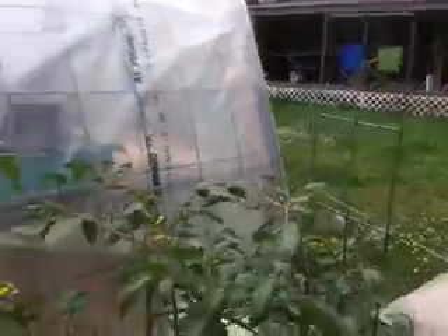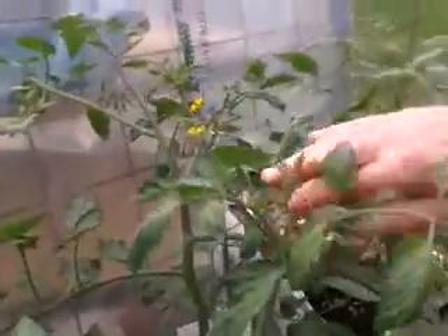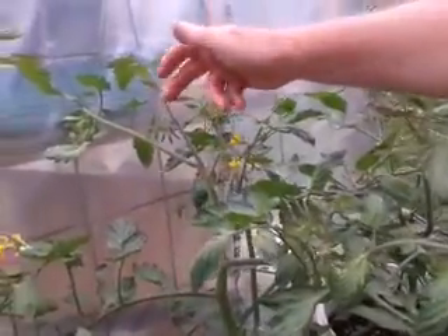They're getting little suckers, but not anything major. As you can see, we've got lots of blossoms — these are the grape tomatoes. A week ago they didn't have very many blossoms. Now they've got them coming all over the place, so I'm impressed with it.